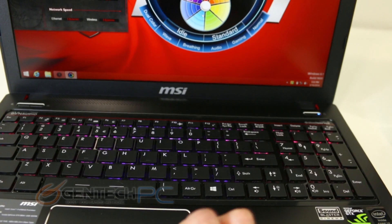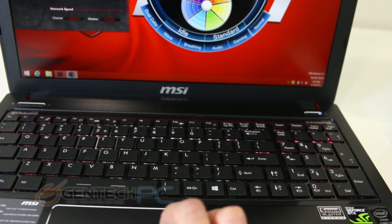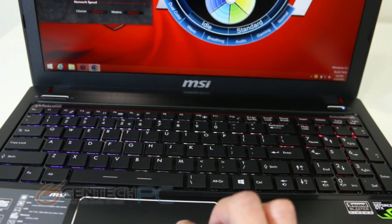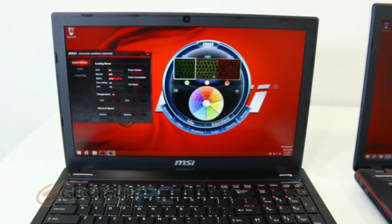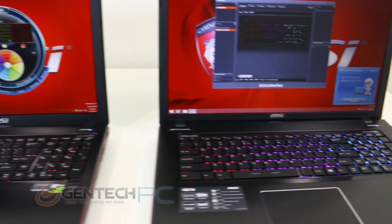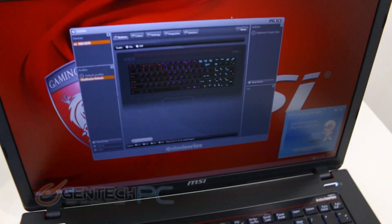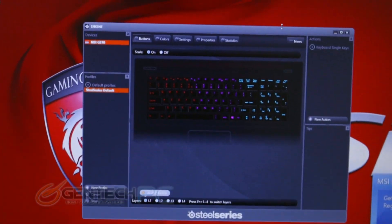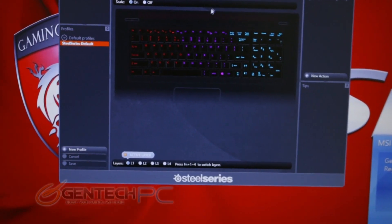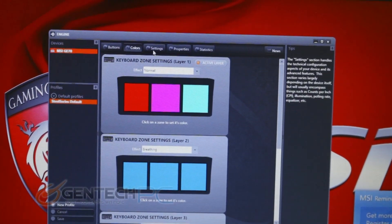One minor difference to note is that the GE60 is still using the older software from the last generation of the GT laptops for controlling the keyboard and its color settings, while the GE70 is using the newer version of the software that does all the prior but also enables you to program the keyboard with macro commands. We have covered this new software in a little bit more detail on the new updated GT70 review, so if you're interested in seeing more features of that you can check out that review as well.